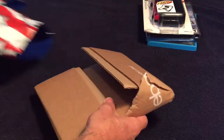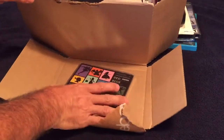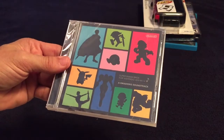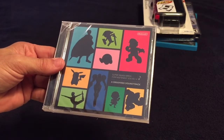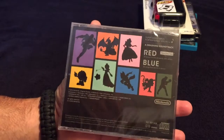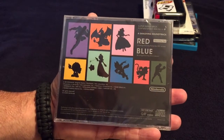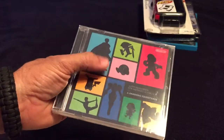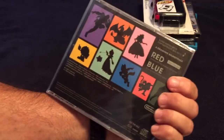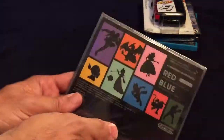This one is game related but it's not a game. It's the Super Smash Brothers soundtrack for Nintendo 3DS and Wii U — both versions, a red and a blue disc. It's just music, I'm not really into all that, but I have the other one sealed and I got this at a good deal for 15 bucks. Maybe I'll open it someday, maybe not. Pretty cool to have.